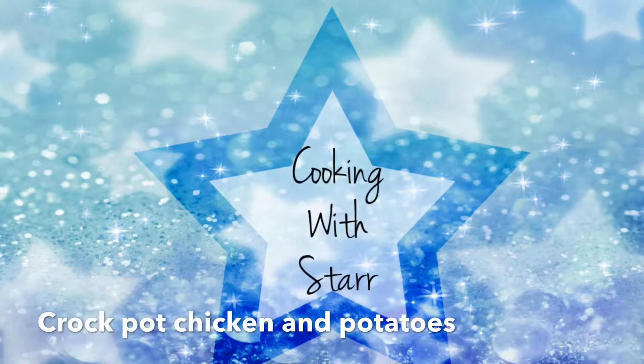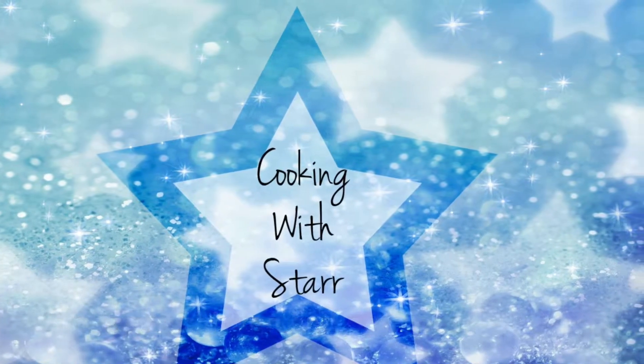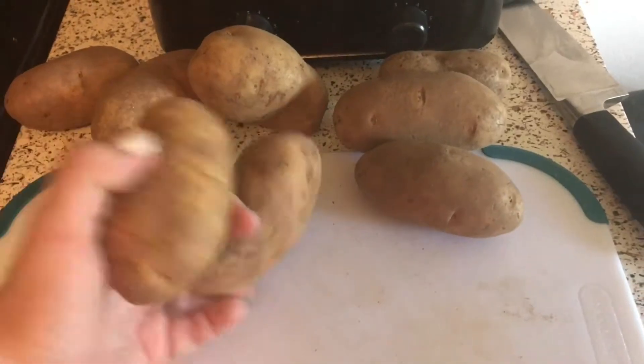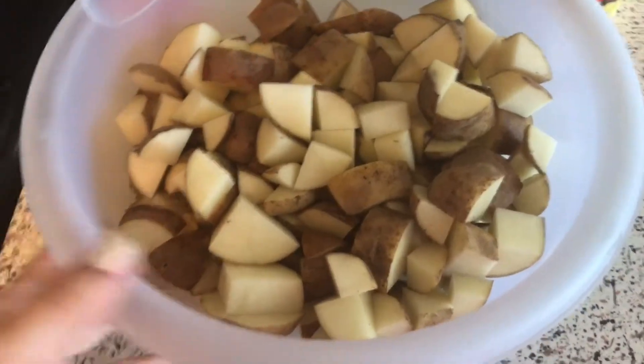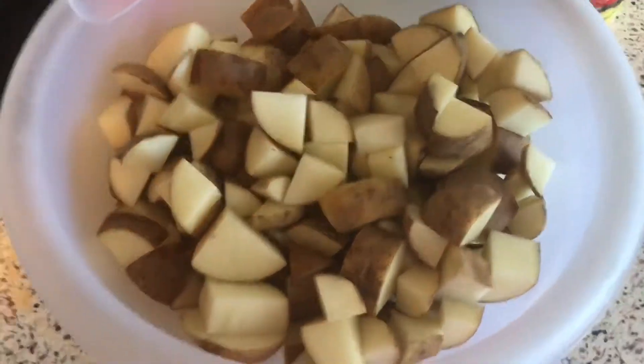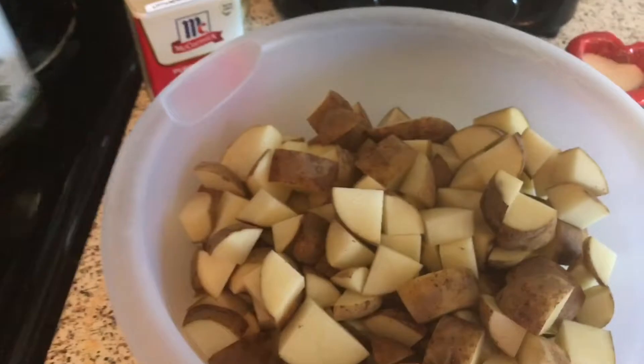First we're just going to take these potatoes and dice them up — and they're just magically cut up in a bowl. Next we're going to take a drizzle of olive oil, some pepper, salt, and garlic.